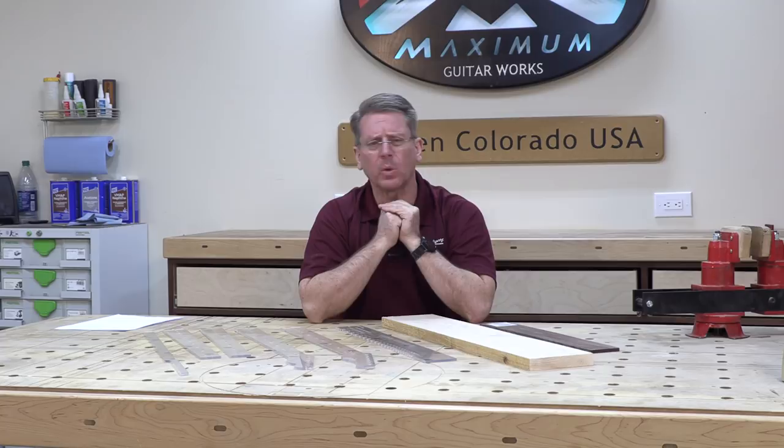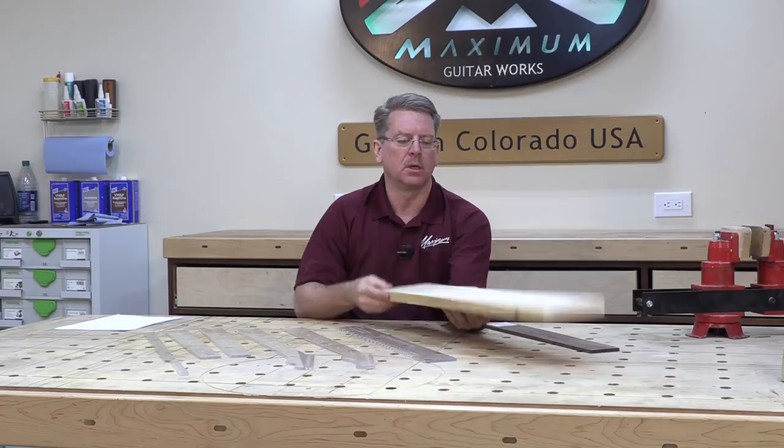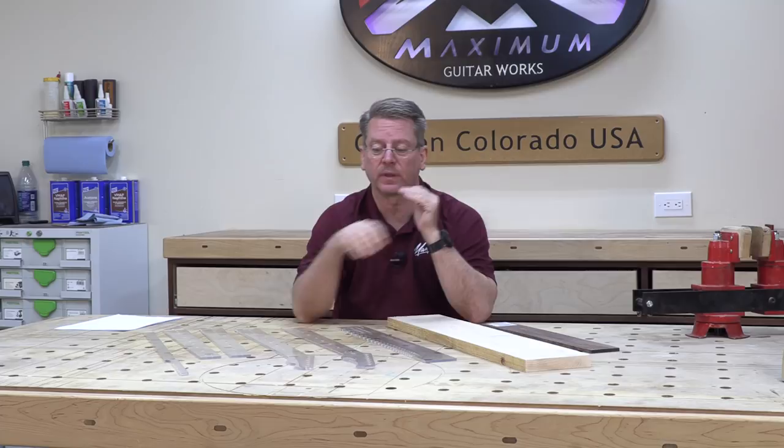I'm going to build this Telecaster guitar using basically raw materials that I purchased from my local hardwood store. Right now I have a 30 inch long piece of flat sawn hard rock maple, and that is big enough for what I need for my neck blank. Most neck blanks that you're going to purchase for electric guitars are going to be one inch thick, four inches wide, and 30 inches long roughly.